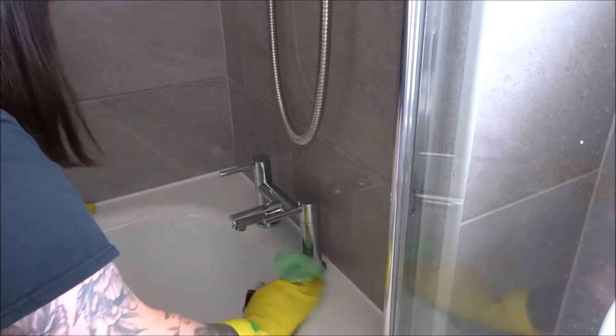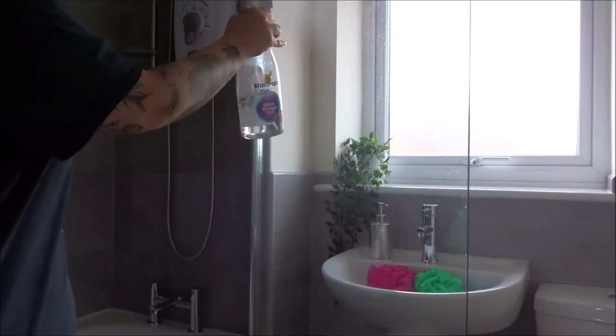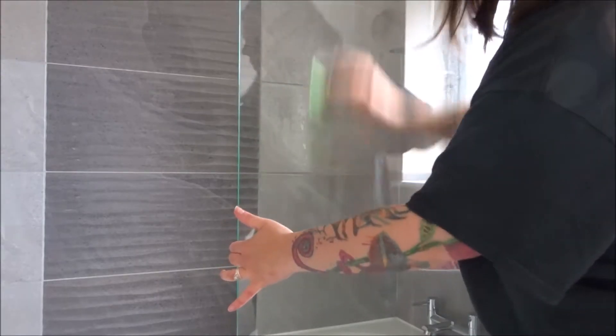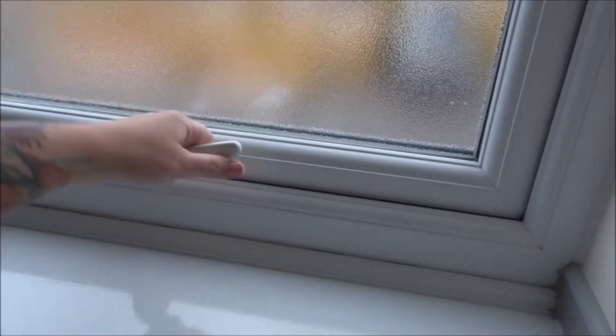Hi everyone, welcome back! So today I decided to deep clean the bathroom — it was looking a little sorry for itself, so it was in need of a good clean. First off, I make sure to open up the windows just to let a little bit of air in.